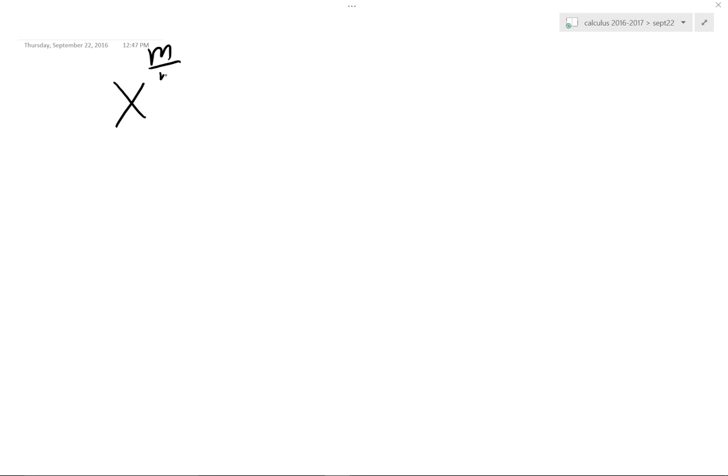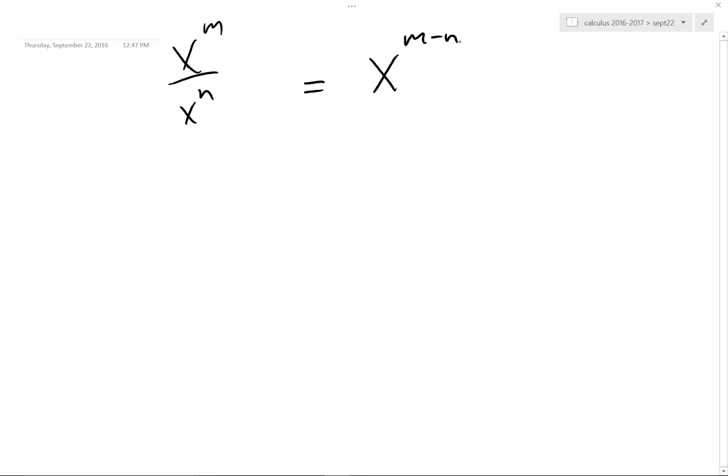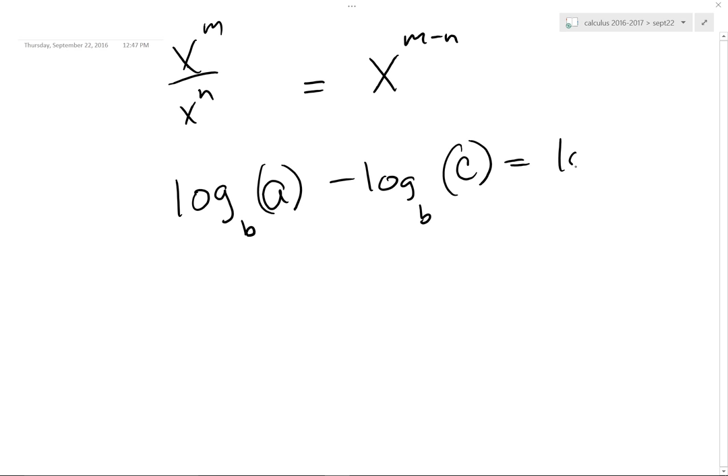What if you have division? When you divide, you subtract exponents. So what would the log rule look like? It would look like log base B of A minus log base B of C, and that's equal to log base B of A over C. That's the division rule — that's all it is. I see division, I see subtraction of exponents, subtraction of exponents is the same as subtraction of logarithms.